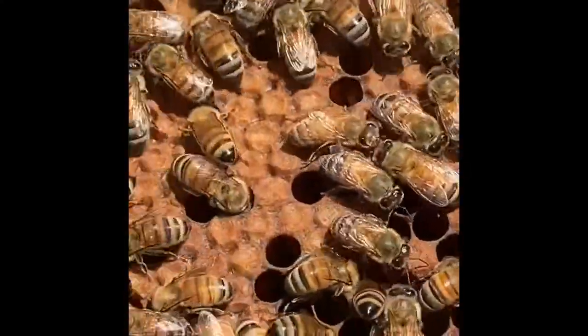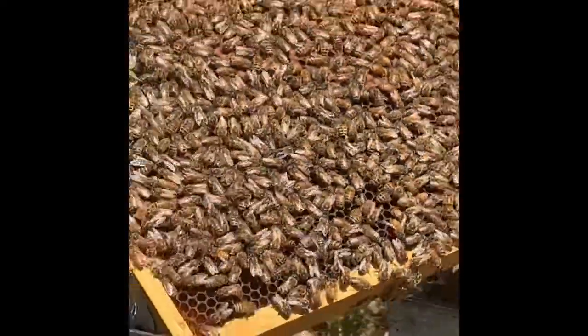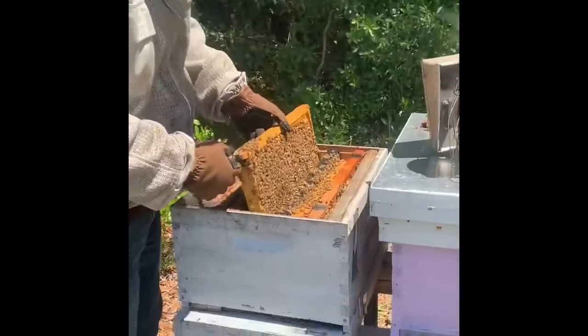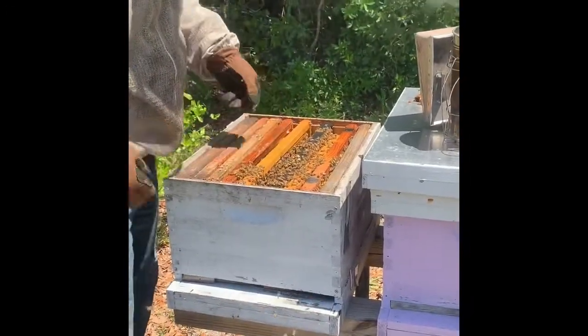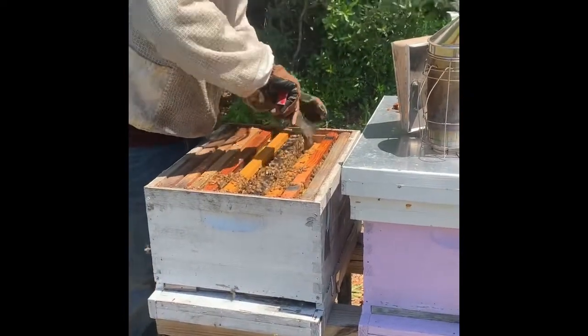The bees flap their wings when it's hot and they ball up when it's cold to keep the hive at a specific temperature. That's how they create the honey and how they incubate the baby bees. I'm going to try to find the queen in here — I can feel it.